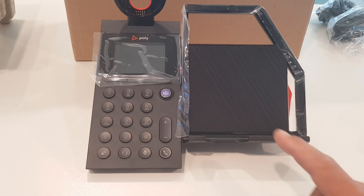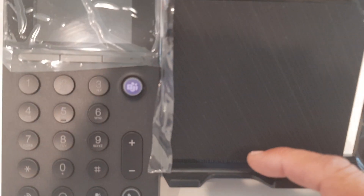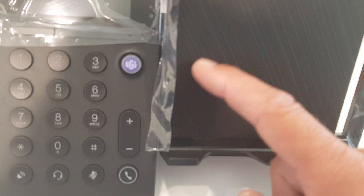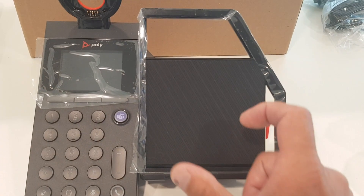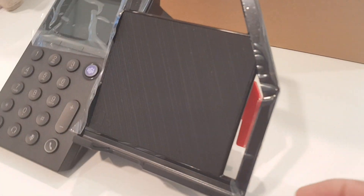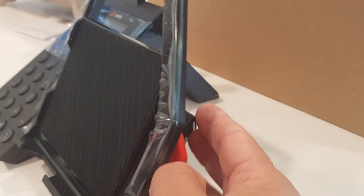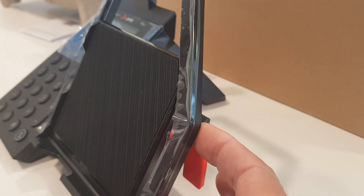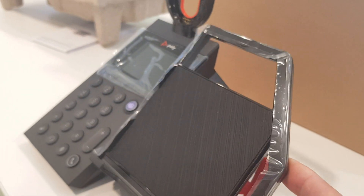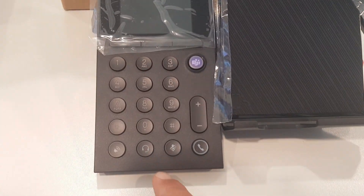First of all, this is the one with the wireless charger, so here you can put your phone. There's a hole in here so you can also connect your phone with a cable if you want. On the back, if you don't have the wireless charger version, you can put your phone in vertical or horizontal mode. There's a cradle on the side that you can move up and down — it has about four or five positions — which is very nice.